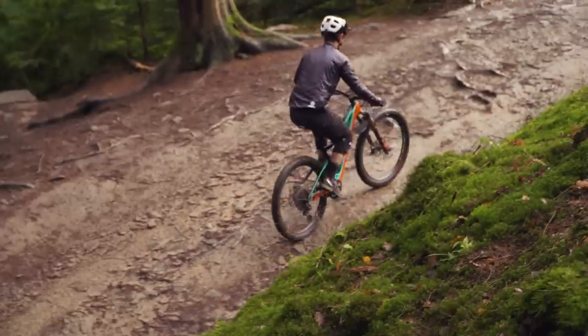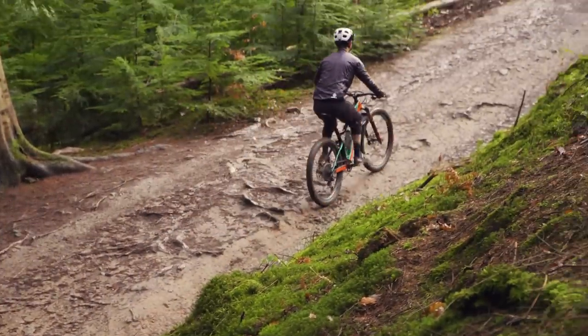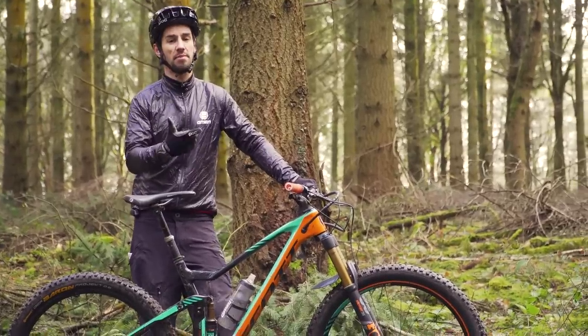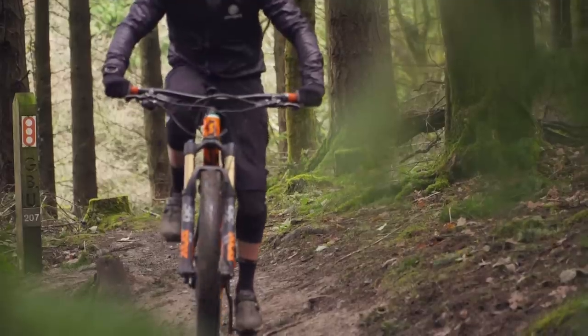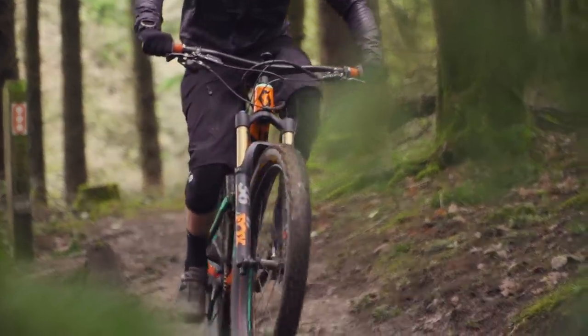At the same time, compression damping is added to the fork so the bike still feels balanced. The key point here is that the Twin Lock has affected both the air spring curve and the damping — that's what makes it feel like a proper 110mm bike, not like a 150mm bike that's just been restricted.